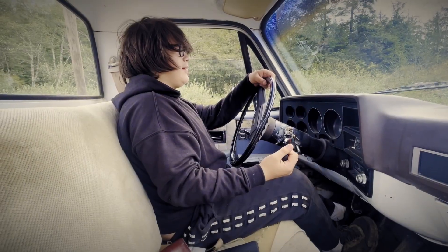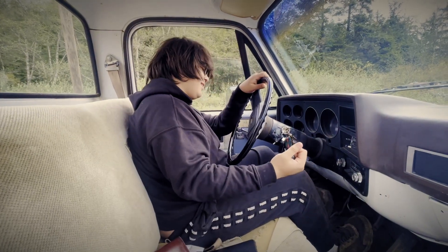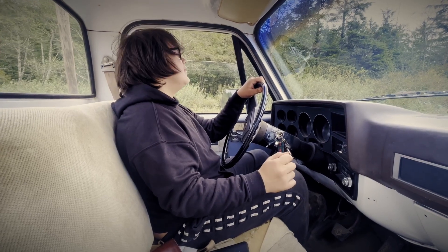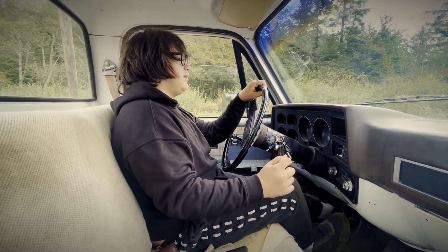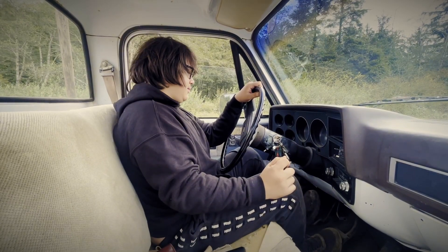Okay so now let's do some emergency stops. Okay so driving along — let's work on this for a while. You're driving 20 miles an hour, something comes in front of you, what do you do? There you go. Do it again. Do it ten times. Stop the car.